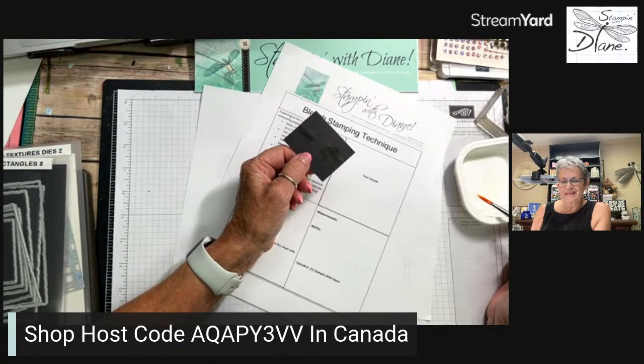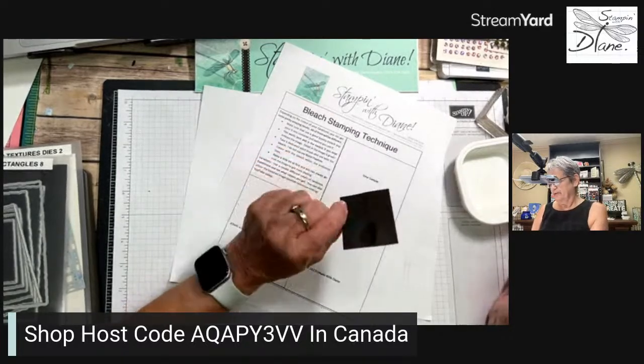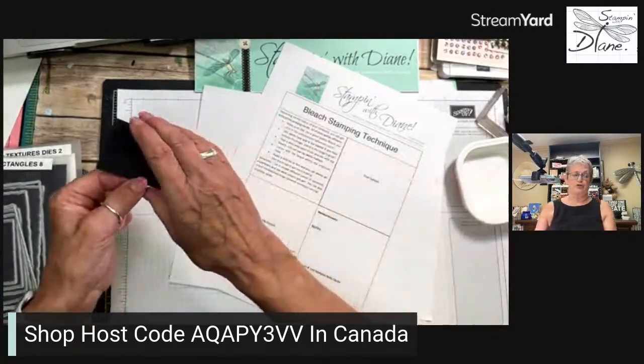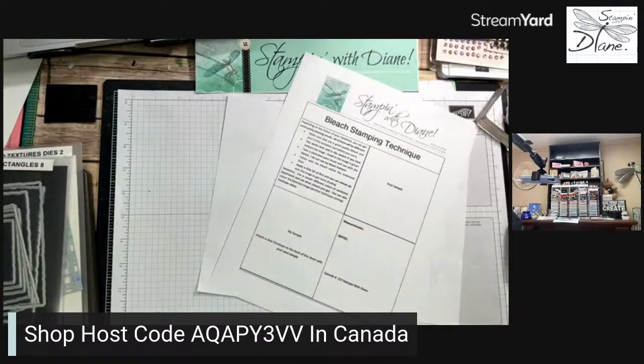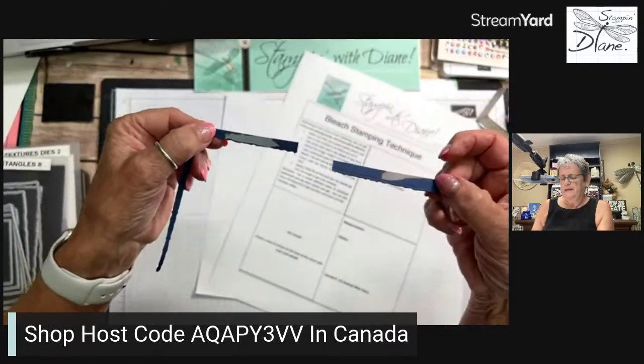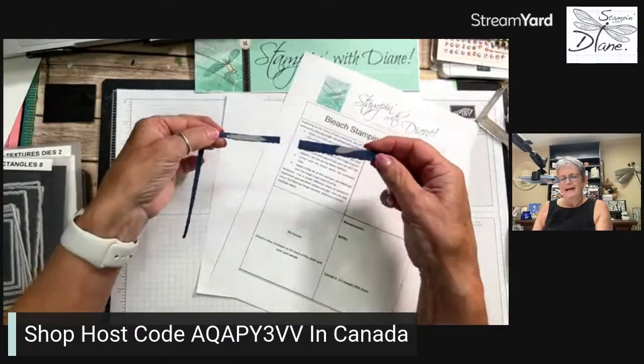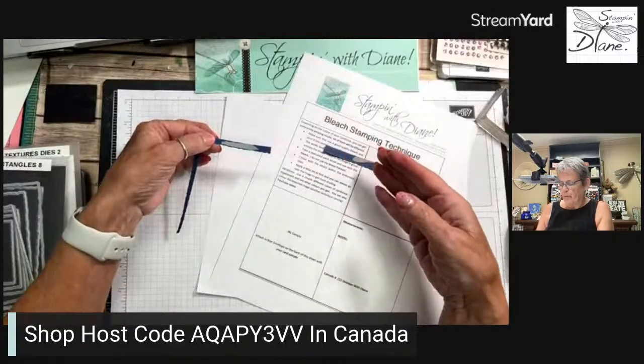Reading some comments — somebody likes this set! On one side it doesn't really bleach, but on the other side it does. Now let me show you something else I was totally amazed by. I've got Night of Navy cardstock — on one side it goes almost a pool party color, and on the other side it goes pink. When I cut these using my deckled rectangles from different sides, I found they were two different colors.